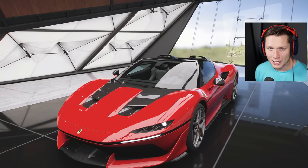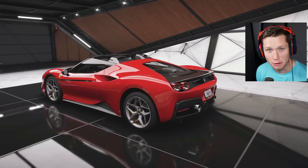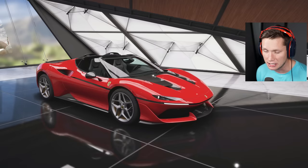What's up guys and welcome back to Forza Horizon 5. Today we are going to be taking a look at one of the most rare and honestly one of the most insane Ferraris ever made. I knew I wanted to do a Ferrari episode today, wasn't sure which one I wanted to do. I was looking through things that were available and I honestly didn't even know that this existed. This is the Ferrari J50.